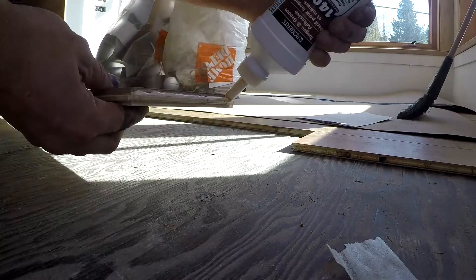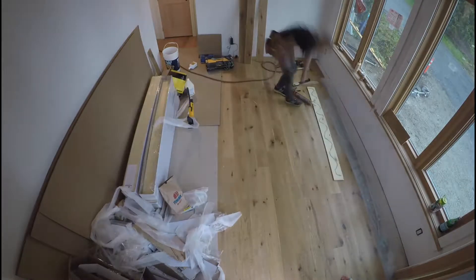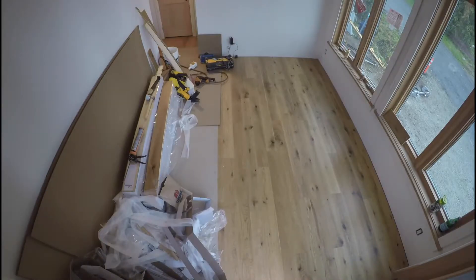You're almost there! Through rows a hardwood floor gun will not fit, so you'll have to use a brad nailer. That's it — repeat till done.